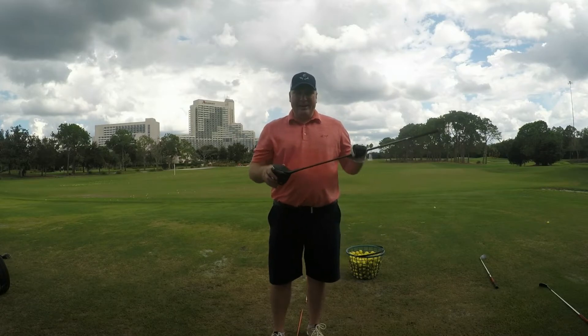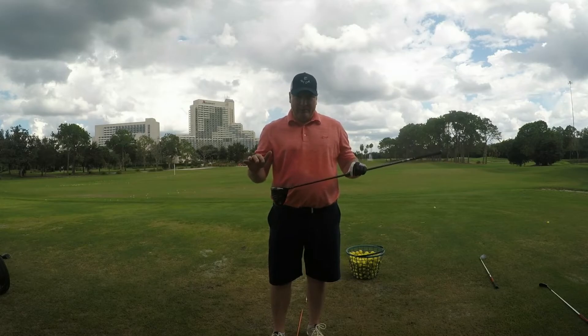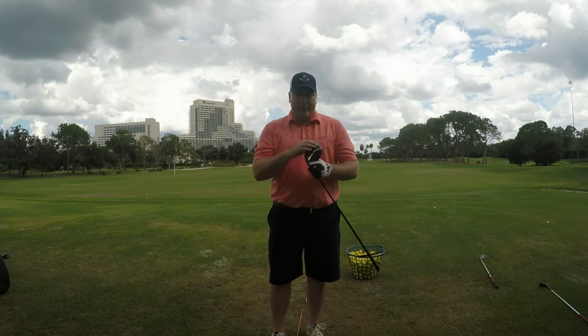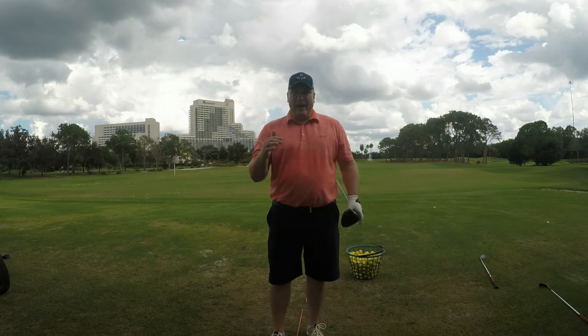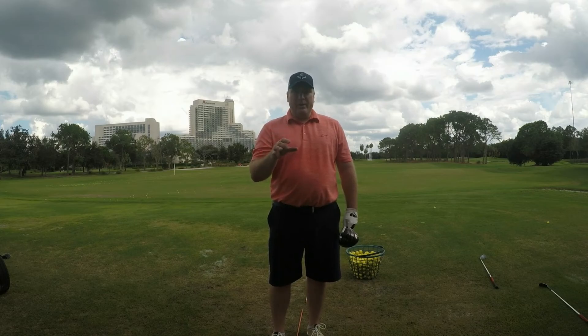One of the things Srixon did with this driver this year is they finally got rid of the grooves on the clubface, which makes this face super hot — we really like it. I have a feeling this driver is coming out of my bag and this one is going in, because it's going to give me that advantage. If you're looking for a new driver today, be sure you check out the new Srixon Z785 driver, because it will be in your bag quickly too.